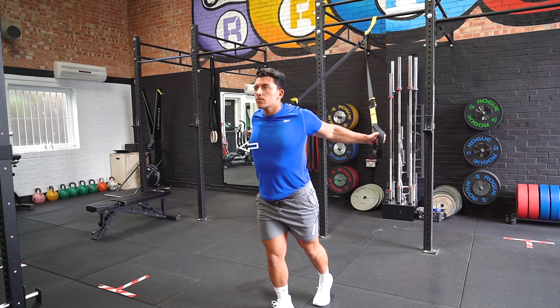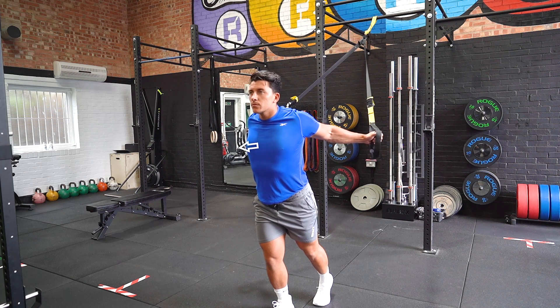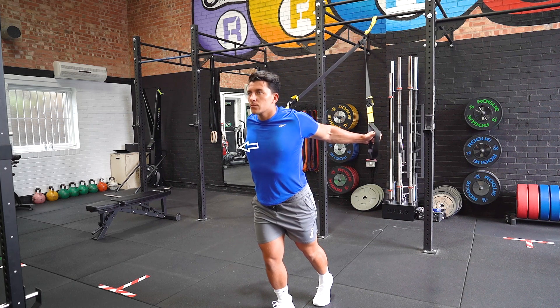Slightly bend the elbows and extend the arms out to the sides. Slightly lean forward so a stretch can be felt across the chest. Slowly return to the starting position.